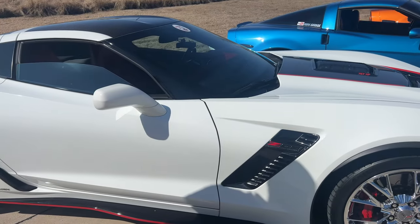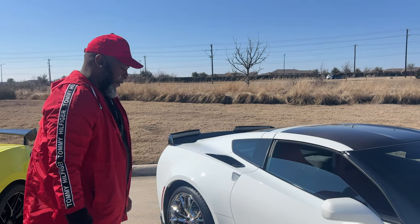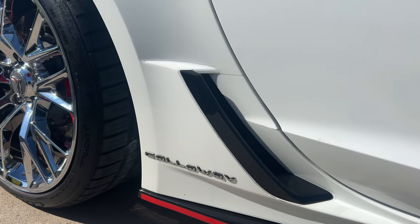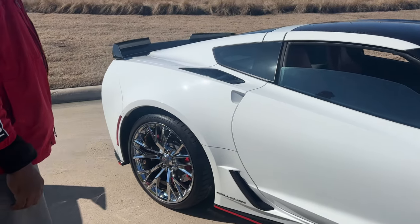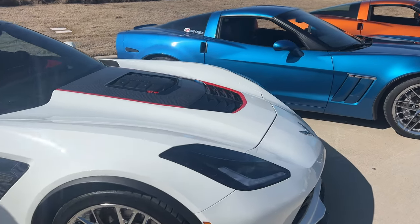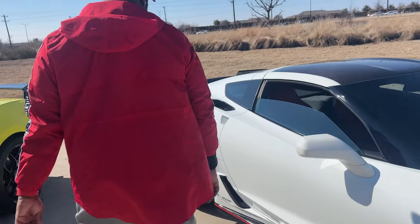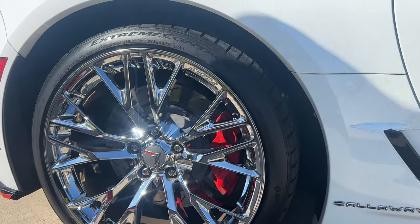I feel like sometimes if you have nothing that matches, chrome doesn't always work. However, the Callaway logo right here is in chrome, so you're tying it together with some additional chrome on the sides. In addition, you have the chrome badging on the front, chrome lettering in the back, the coordinate — and of course the bright red calipers on here.